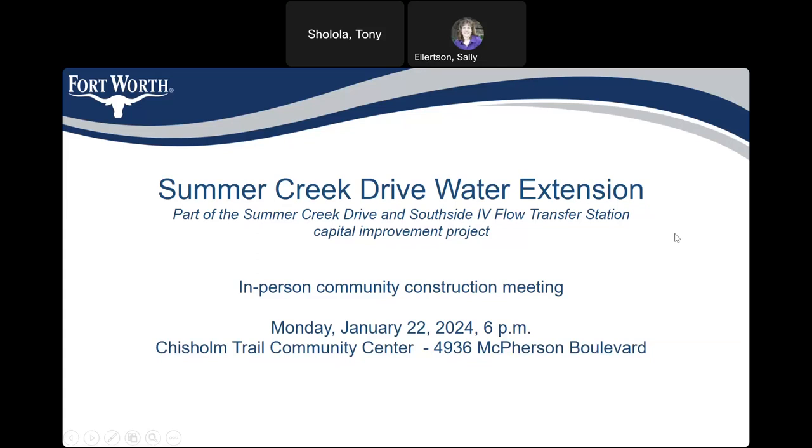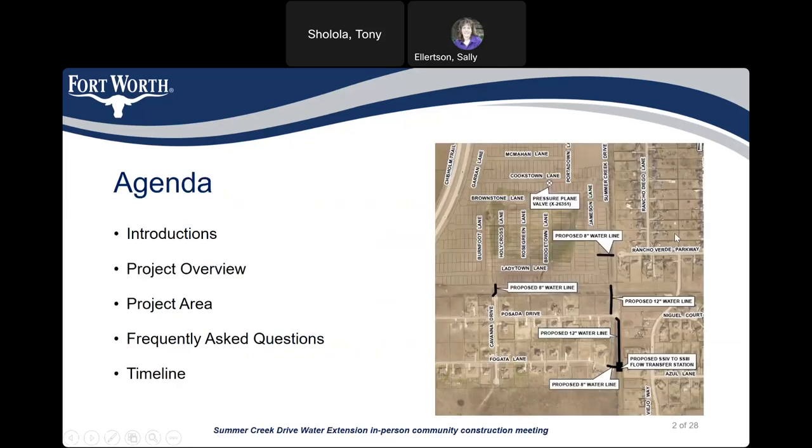We have Susie Abbey as our project manager, and she's going to take it away. We are going to start with some introductions of the project team and then give you an overview of the project and the project area, go through some frequently asked questions, and then talk about the timeline of construction.